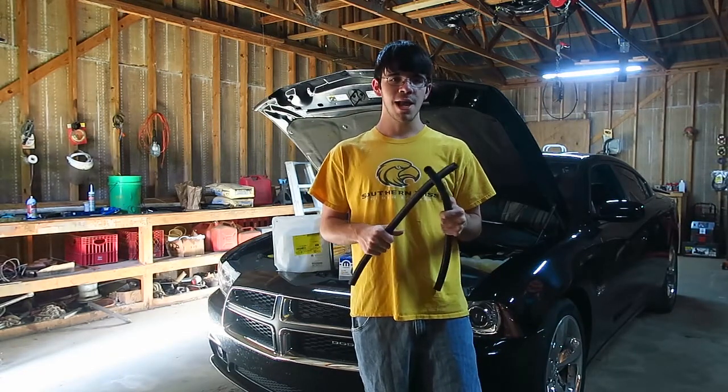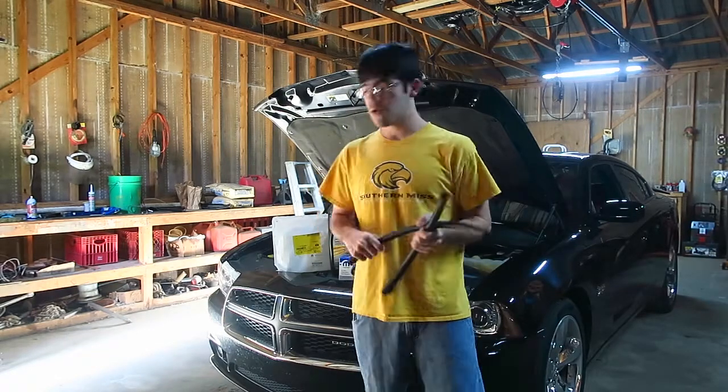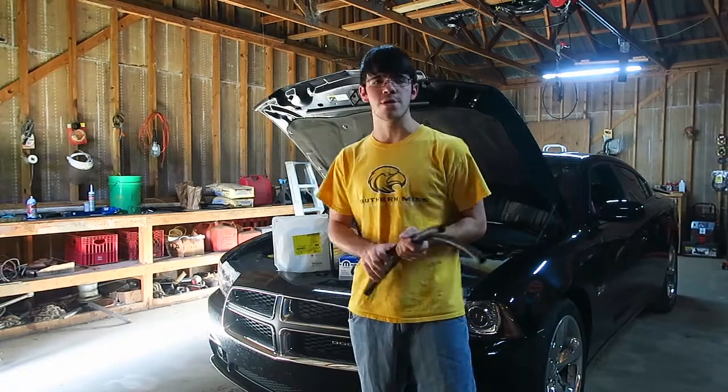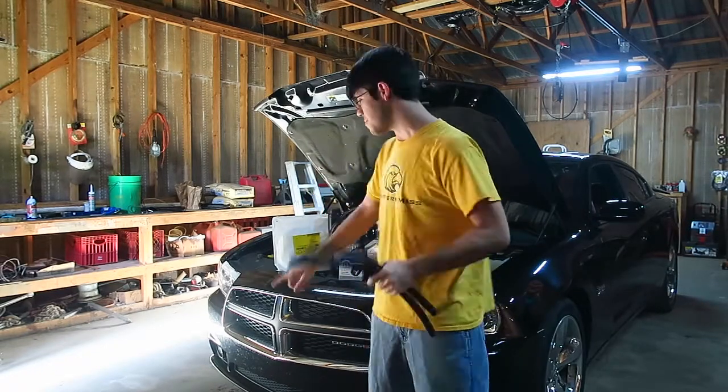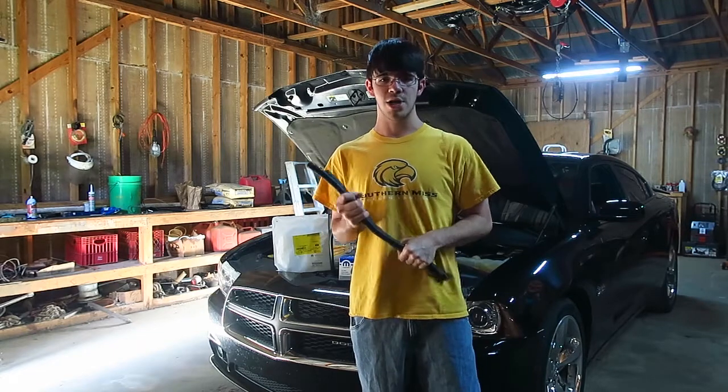I want to paint the brake calipers but that won't happen today — that'll be a different video. I also want to plasti dip this nasty chrome grill but that's not going to happen today either, because you've got to pull the whole front bumper off to get to that. So that'll be a weekend project.